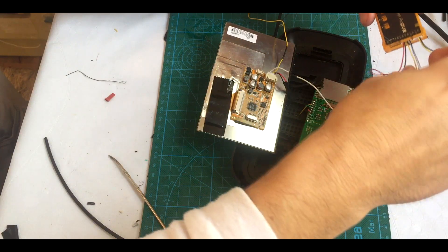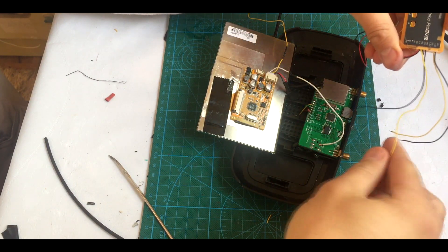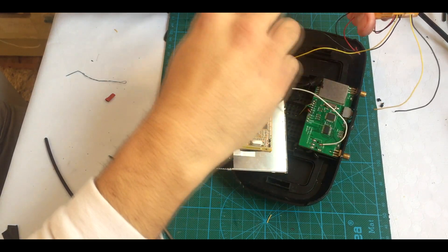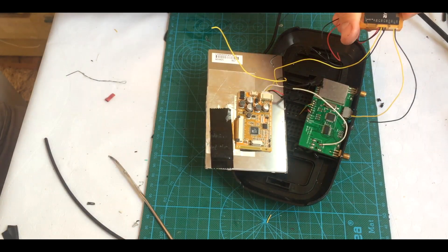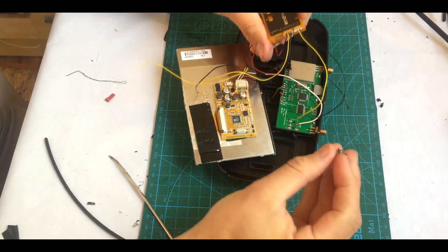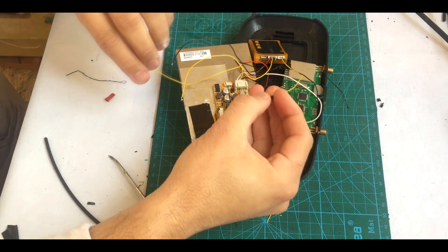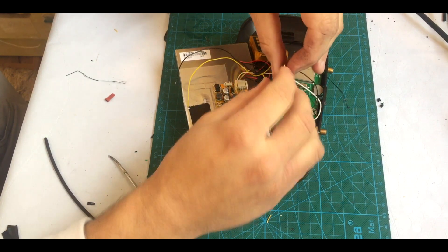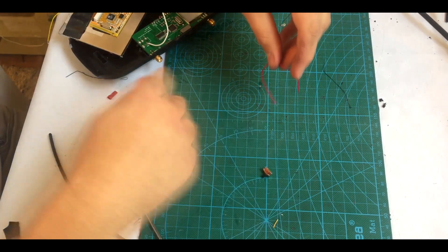Now we're going to connect the DVR. The power supply we get from here — this is 5 volt. The video in to the DVR we also get from that signal, and we connect the DVR out from the DVR to channel 2 of the screen so we're able to see what we are recording in the DVR. An important thing I forgot to say: we must solder a little button for the signal, because when it's turned off signal one works, when it's turned on signal two works. Now we're going to make the button for the signal.